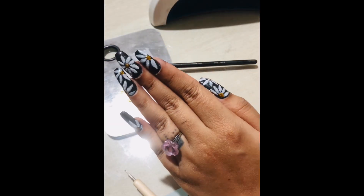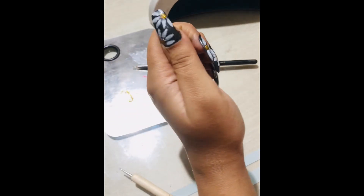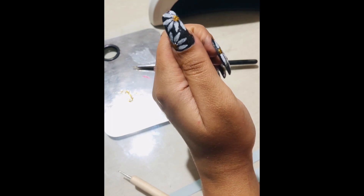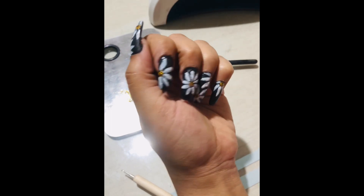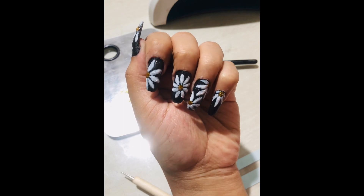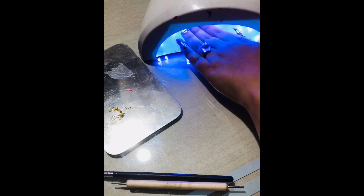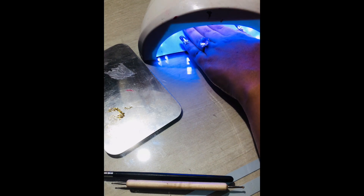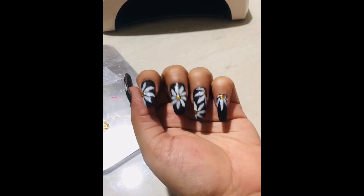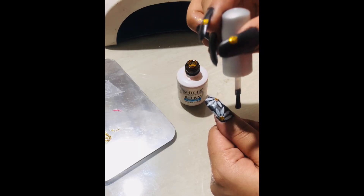After I've finished giving them all a good pointy shape, all the flowers are done on my nails and they are looking so pretty. Now that the design is done, it is time to cure the nails, so I'm going to cure this design under my lamp for one minute. If you're using normal polish, you can just wait for it to dry.